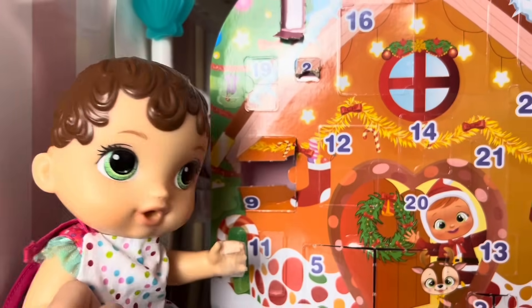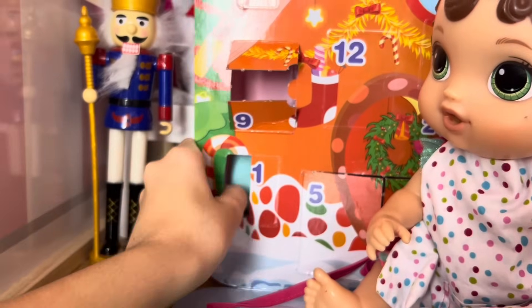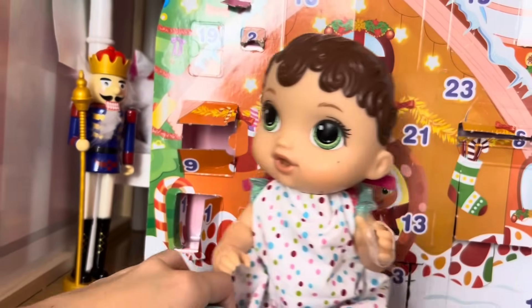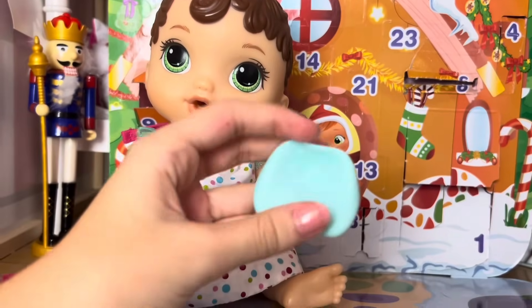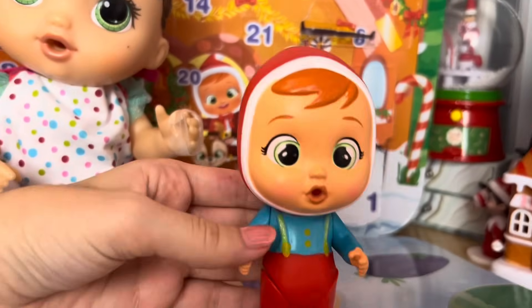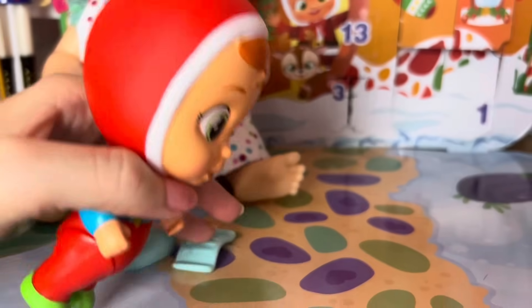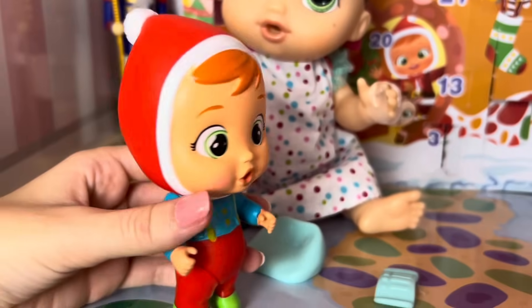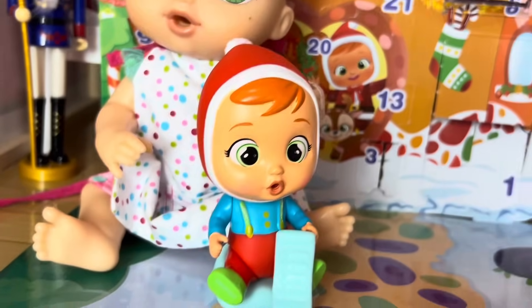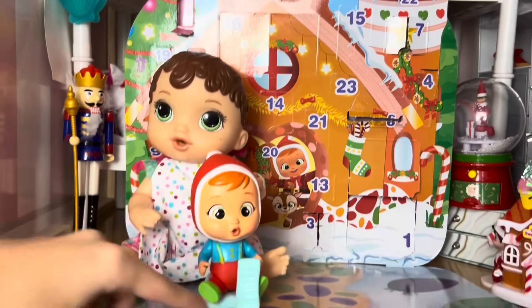Okay, now for day number 11. All right, day number 11. Let's open it up. Oh, it's a little chair. That's right, we have a little blue chair. Let's get Buddy. Hey, guys. Hi, Buddy. We got two new things for you today: a little blue chair and a little list of all the good and bad kids. Awesome. I'll sit in my chair and check my list. Awesome, Buddy. Okay, let's move on to the next advent calendar.